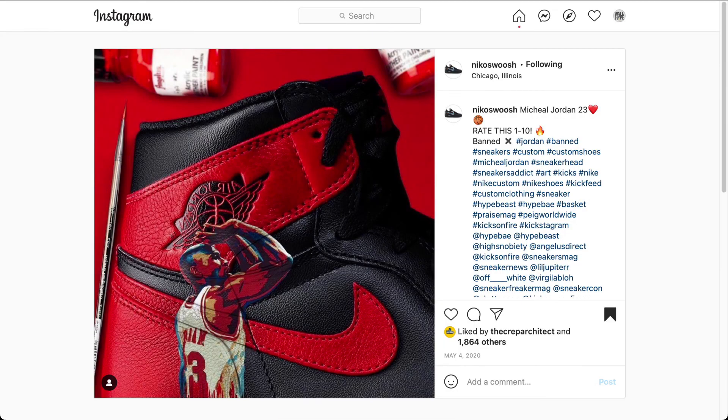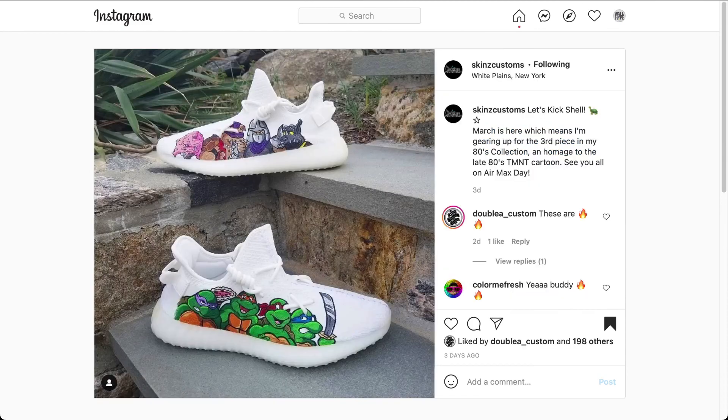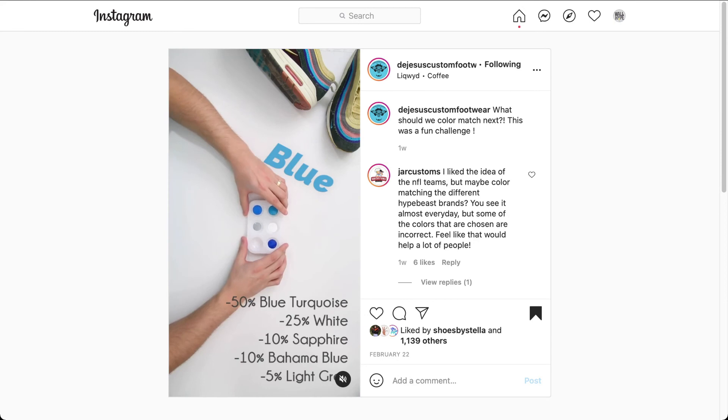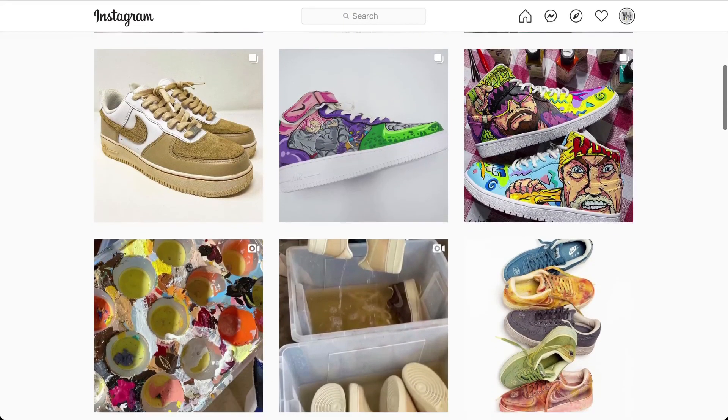That's it for this video. Please remember to hit that like and subscribe button to help out the channel. Comment below and let us know if the bonus content was helpful, or which one of these custom kicks is your favorite. We'd love to hear from you. Thank you for watching and see you in our next video from Wall of Hype.